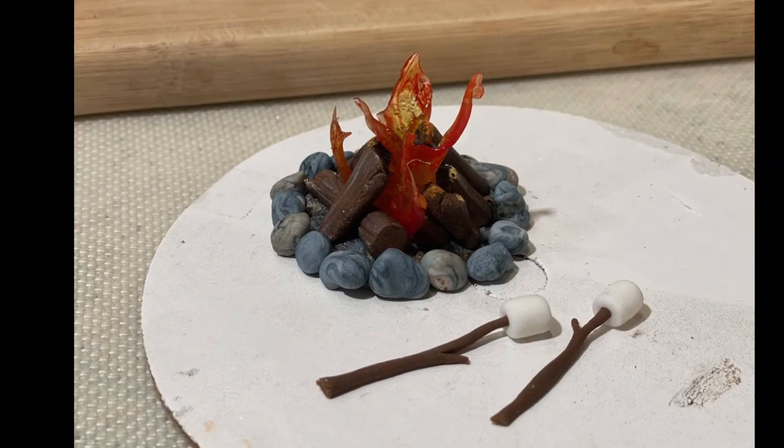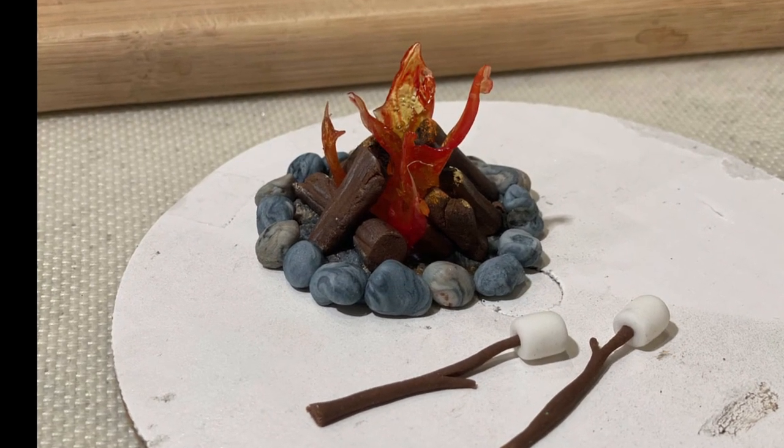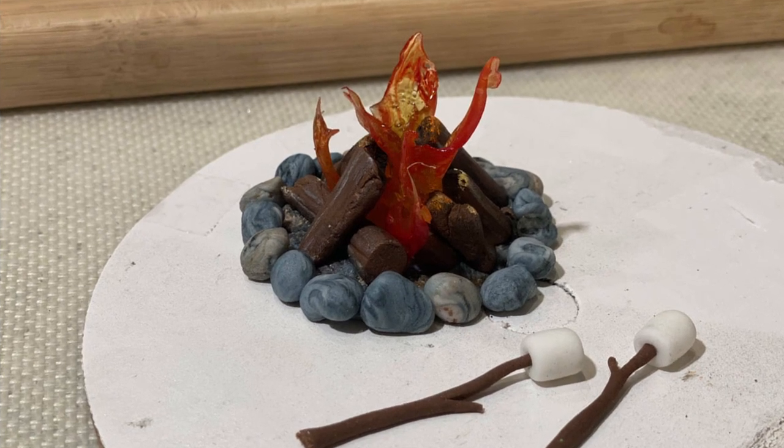I hope you guys enjoyed watching me make isomalt fire! I definitely have to say we've got to do this more often — this was a lot of fun, I loved it. I think it looks so great; it adds so much to my glamping cake.